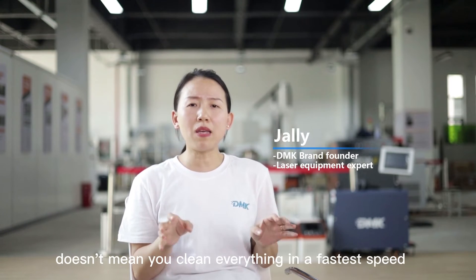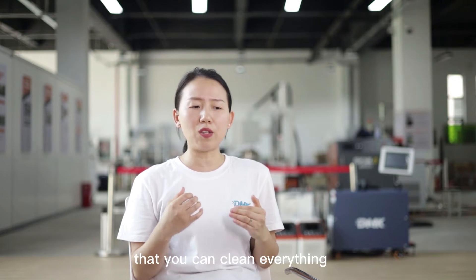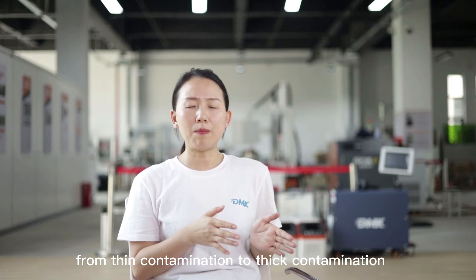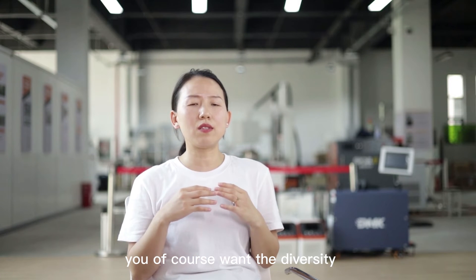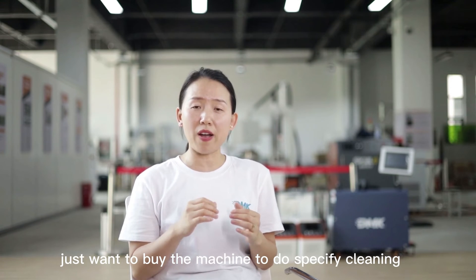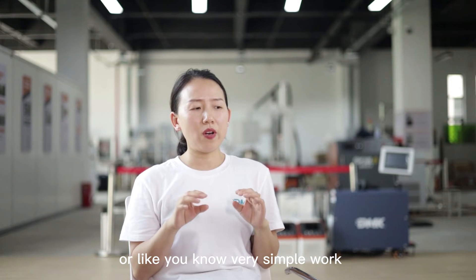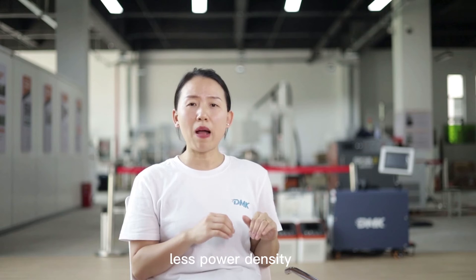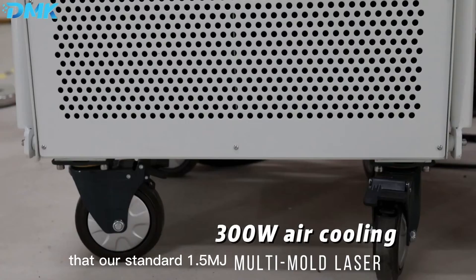We want to give the customer the strongest capability so you can clean everything. It doesn't mean you clean everything at the fastest speed, but we want to give you the possibility to clean everything from thin contamination to thick contamination. If you want to start a business with this machine, you want diversity — you want to clean everything. If you just want to buy a machine for specific cleaning, like very thin contamination, light rust, oil, or simple work, we can offer less power density, like 5 mJ to 10 mJ lasers. We have that model as an option, but our standard is 5 mJ, and the strongest is the high-cleanability machine.